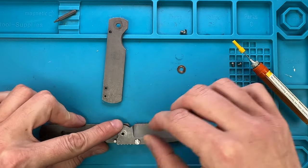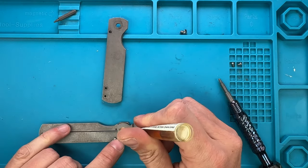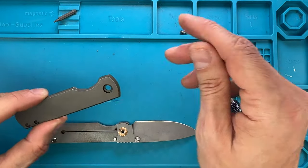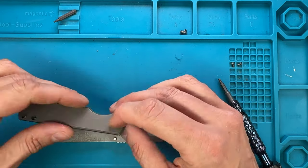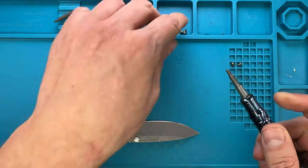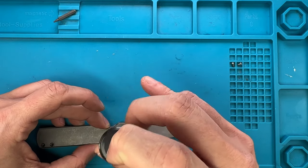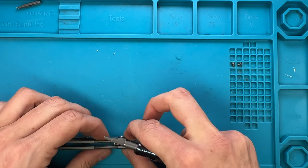Blade goes in — there you go. Washer is in, a couple other drops like so, a little one for the detent, and we're pretty much done with the lubing. Let me just catch this stop pin right here. Let's start with the pivot — I'm not using any Loctite at this point for the pivot, leaving it pretty loose, not tightening anything yet.